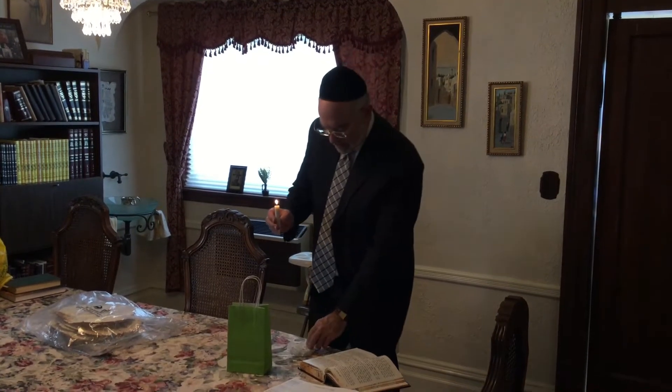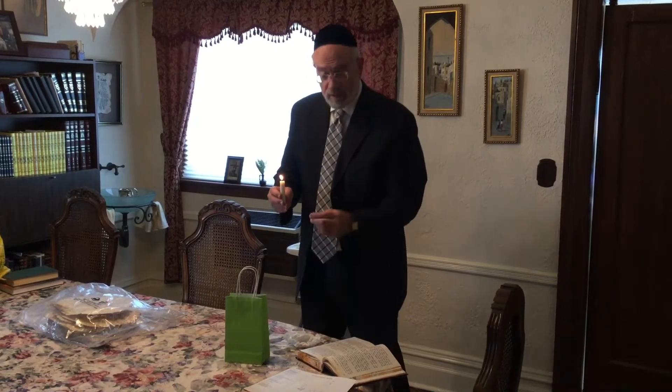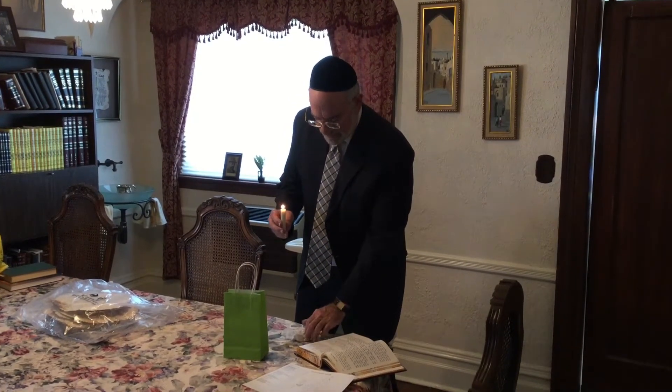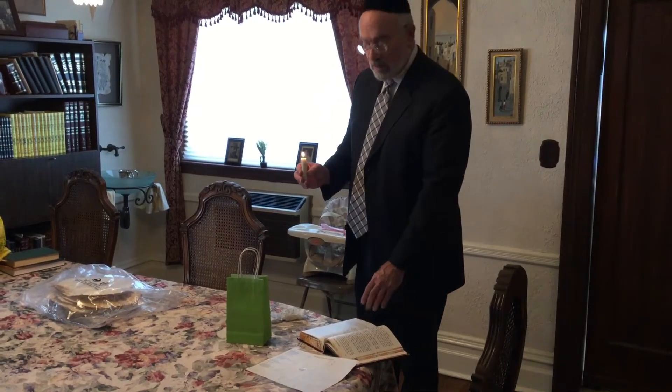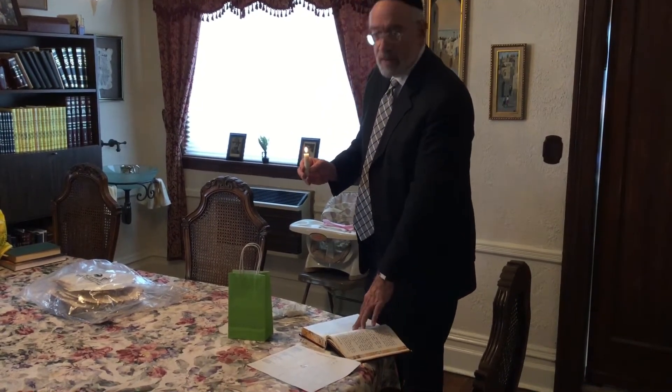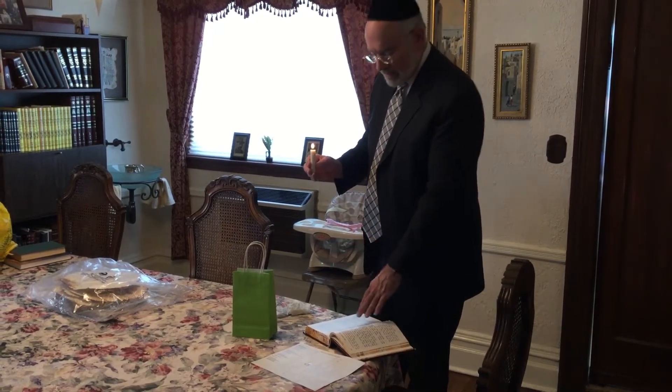We put out 10 small pieces of bread so that it shall not be a bracha levatala. We gather them up and then burn them the next morning. The bracha is al-biyur chametz because ultimately the purpose of the mitzvah is to destroy the chametz Wednesday morning.